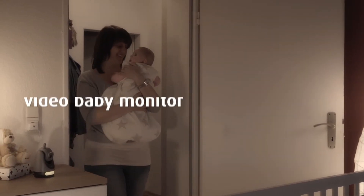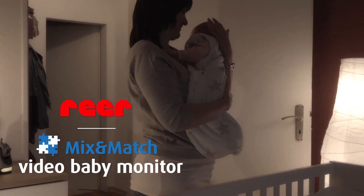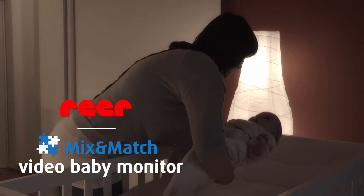It's bedtime. With the Video Baby Monitor Mix and Match by REA, you always have a reliable eye on your little darling.